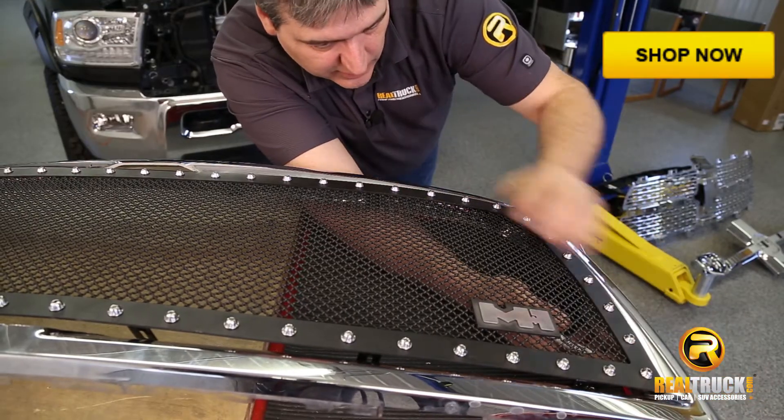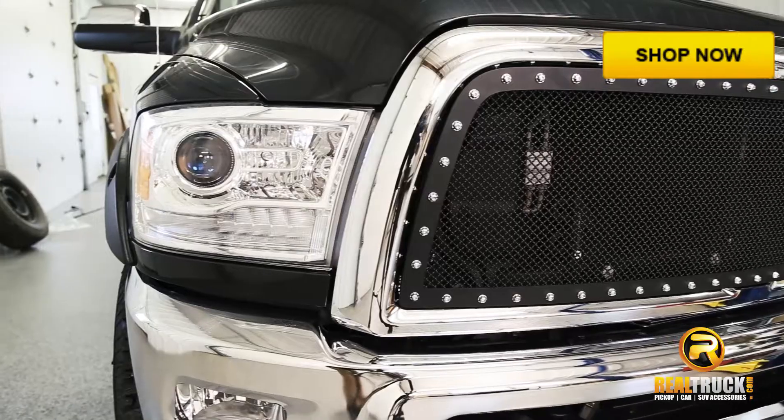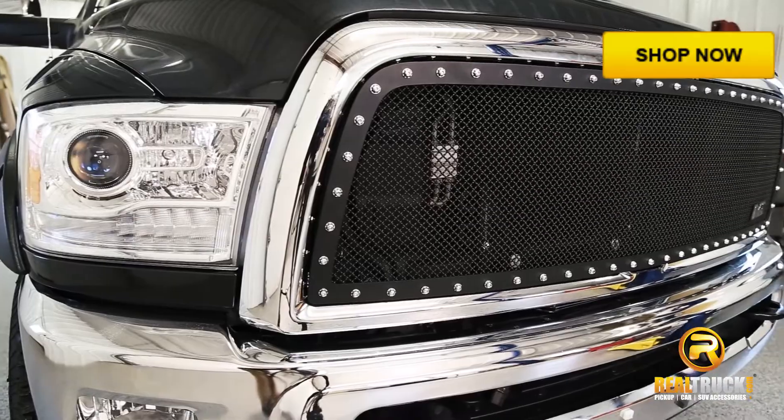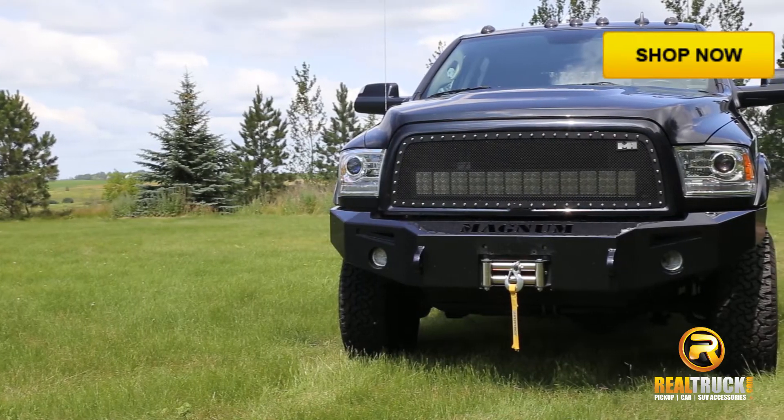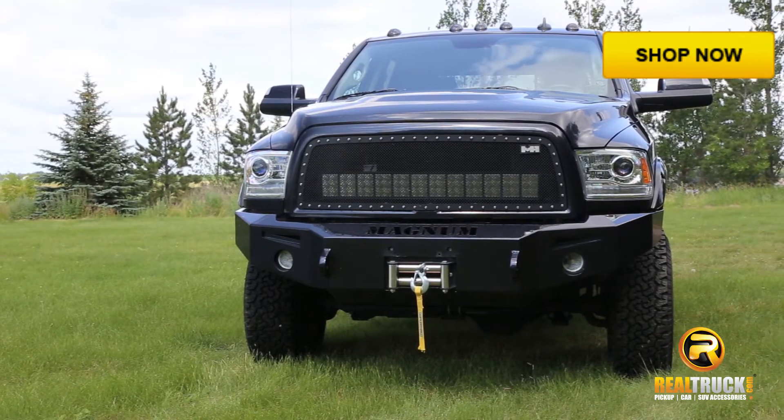However, the finished look is well worth it. This Smittybilt M1 Mesh Grille is backed by a five-year warranty against workmanship and defects in the material. Make your truck a head turner. Click the shop now button to get yours today at Realtruck.com.